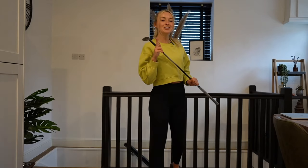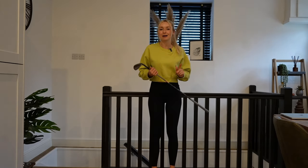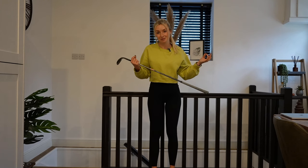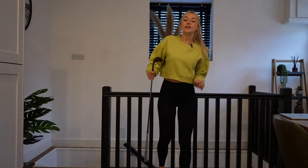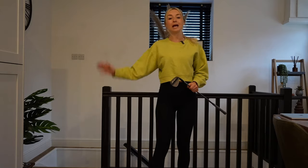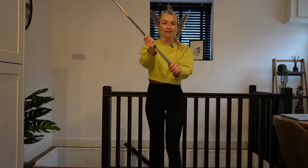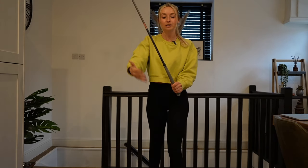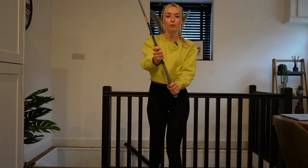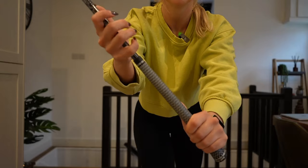The second drill happens to be one of my favourite indoor drills, and also one of Rory McIlroy's — so that obviously can't be bad — and it is the famous split-handed drill. This drill is really simple; it's basically just to give you a feel of where your swing should be at the top of the backswing. The setup is super easy: take your top hand and place it on the top of the grip, and your bottom hand, place it on the top of the shaft.